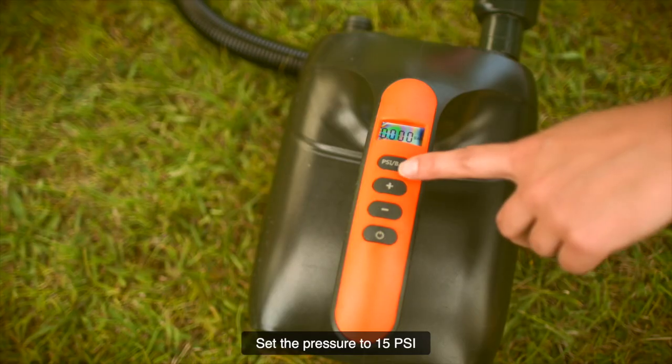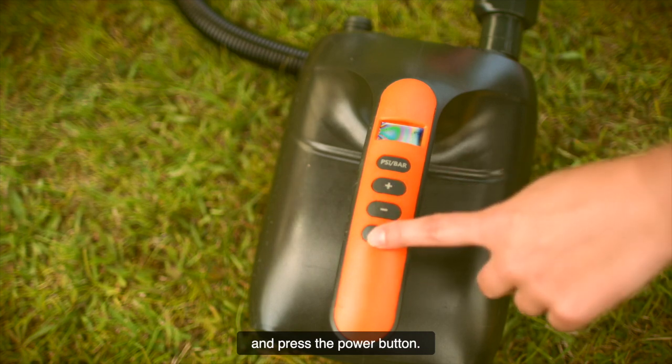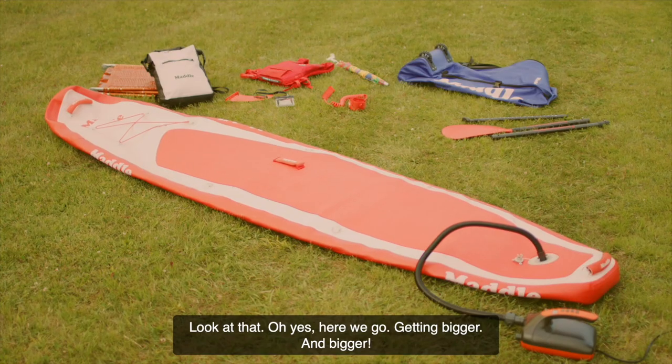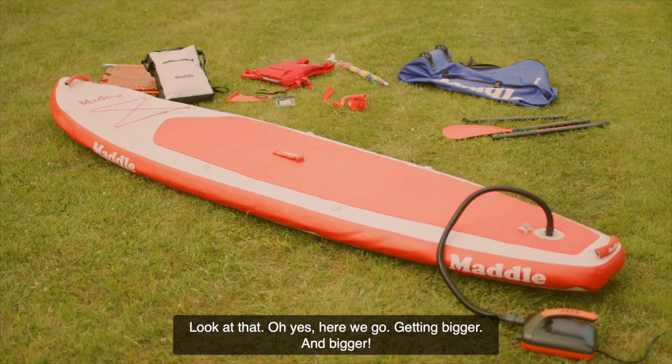And shove it up the valve. Set the pressure to 15 PSI and press the power button. Look at that! Oh yes! Here we go, getting bigger and bigger.